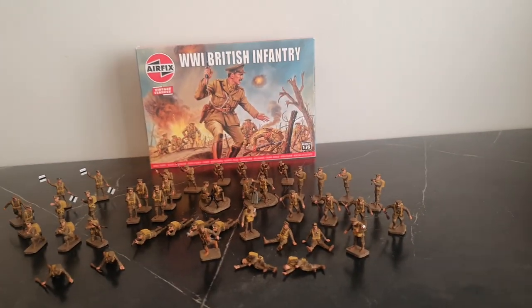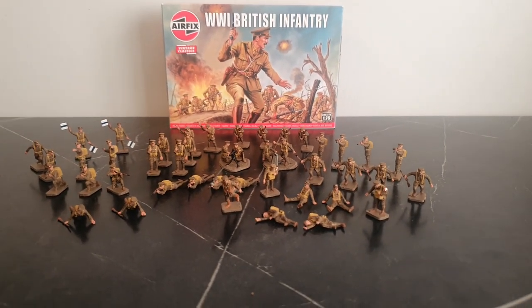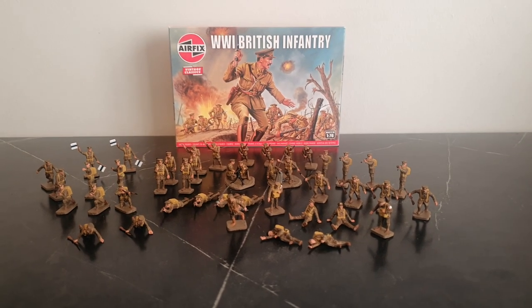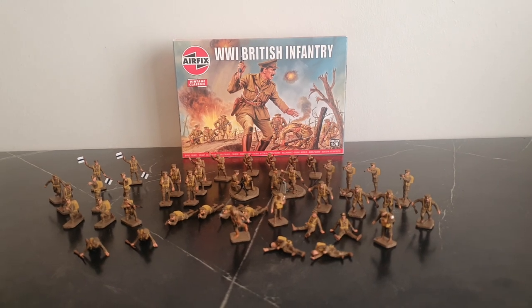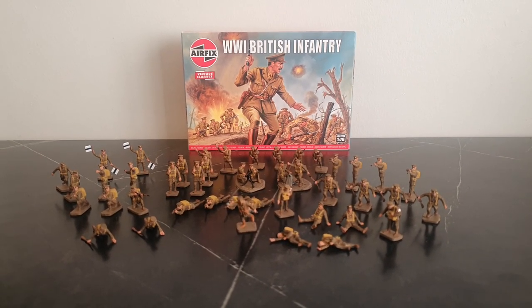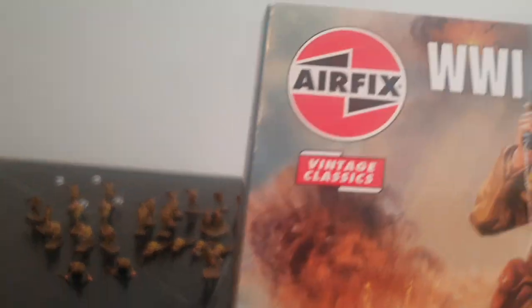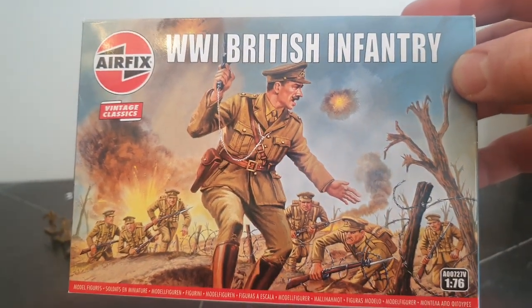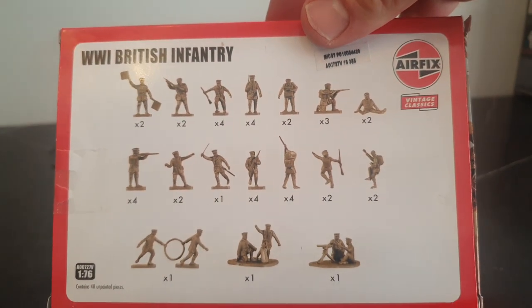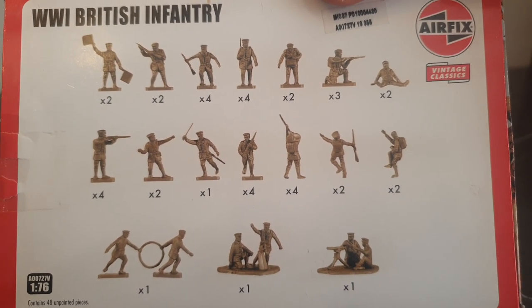This is a quick look review of the Airfix World War One British Infantry. This is 1/72 scale. This set has been reissued plenty of times over the years. I think the original sets came from the 1960s. The other side of the box shows the poses — seeing these 1/72 scale sets, there can be plenty of poses.